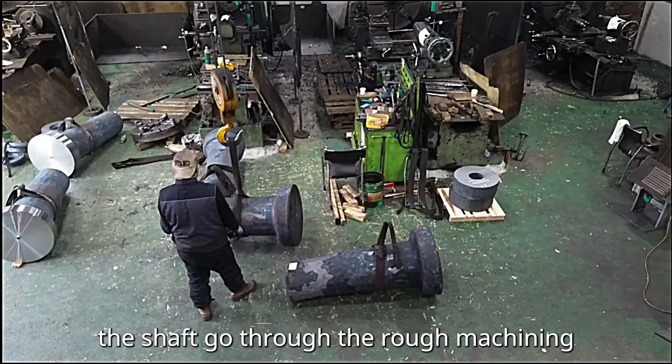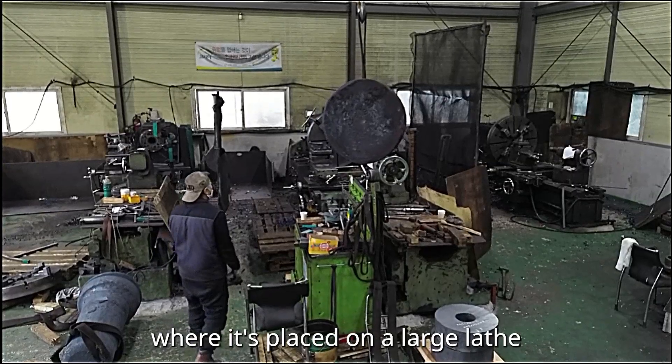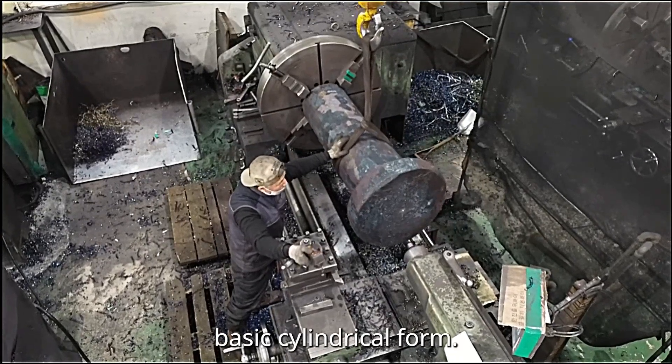Next, the shaft goes through rough machining, where it's placed on a large lathe to remove excess material and shape it into a basic cylindrical form.